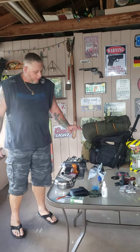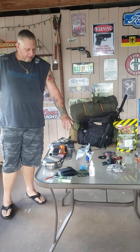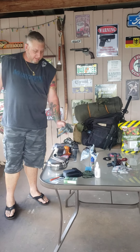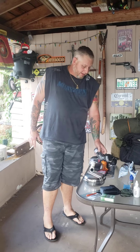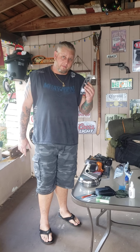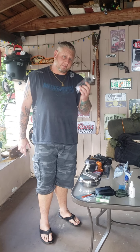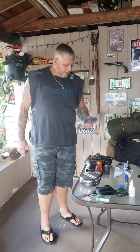My first aid kit is right here on this pack. I have Israeli bandages that you can buy on Amazon. I have tourniquets — you got to be able to make holes, you got to be able to plug holes. If you get shot, you put a tourniquet on it and stop the bleeding.